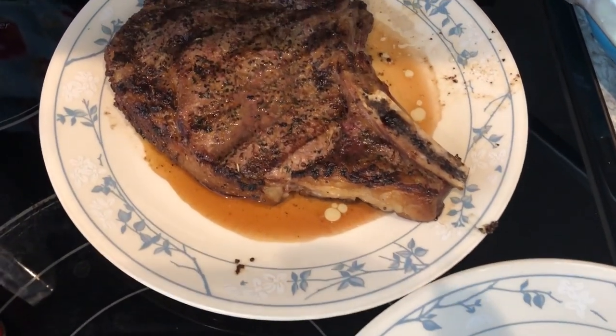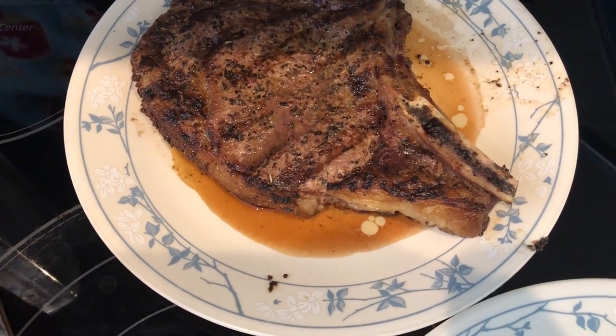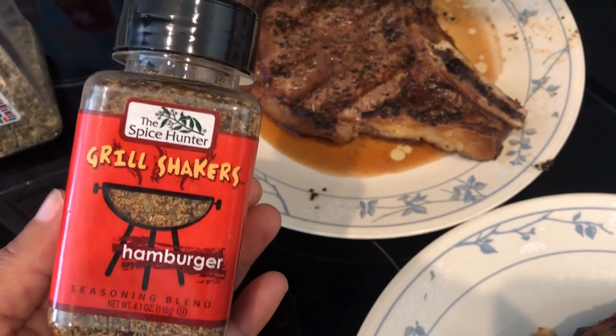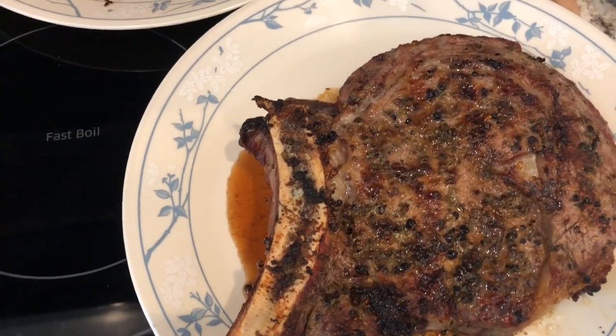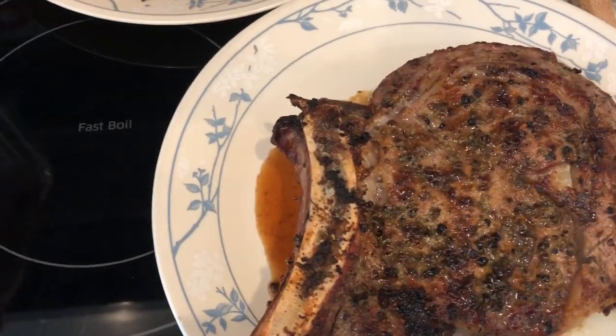For dinner tonight, Howard grilled out some ribeye steaks. This is mine in the back, and I added this Grill Shakers hamburger seasoning. Let me show you the spices that are in there. Howard used Uncle Chris's Gourmet Steak Seasoning on his, and he also used onion powder.